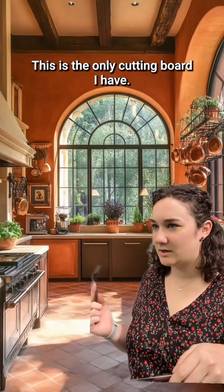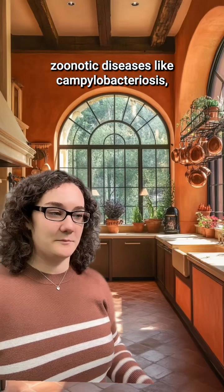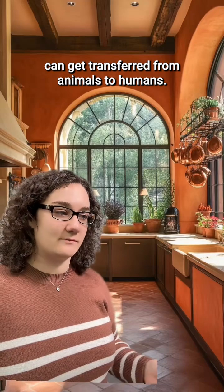What? This is the only cutting board I have. Is that a problem? Yeah, that's how germs causing zoonotic diseases like campylobacteriosis, salmonella, or even E. coli can get transferred from animals to humans.